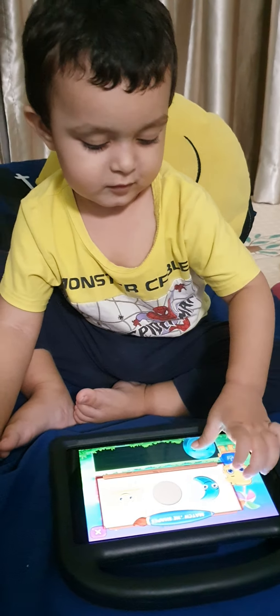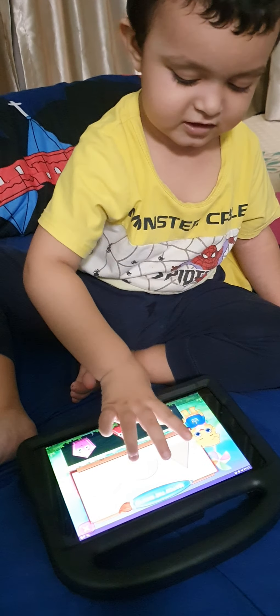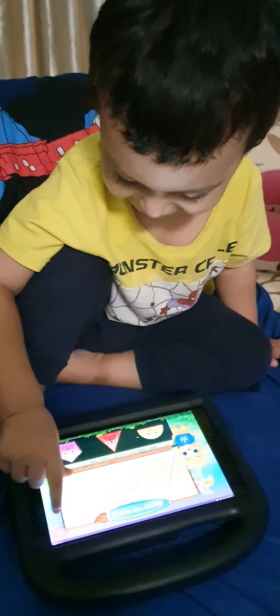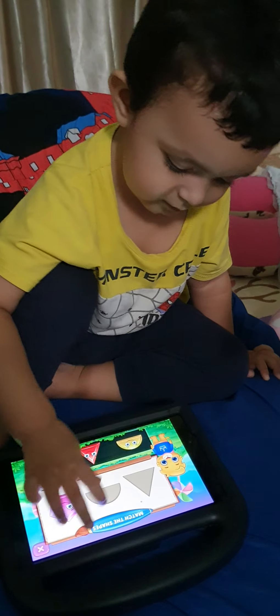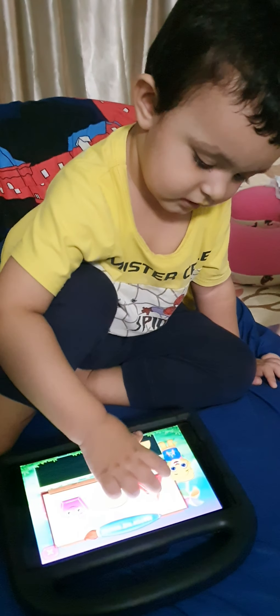Yeah. Try, try now. Mini circle, mini circle. In the semicircle — where does the semicircle go? Use this finger, index finger. Use index finger. Oh, pentagon. Left, left, left. Save yourself.